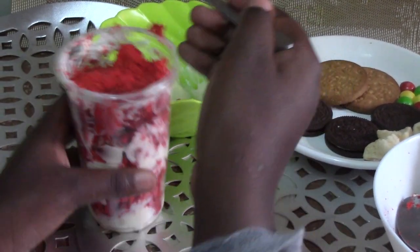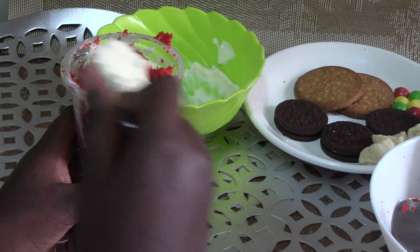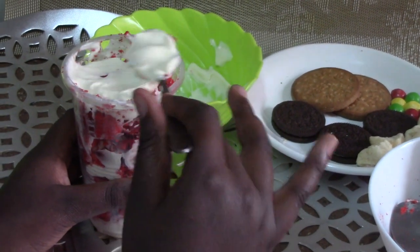We are going to be using the remaining whipped cream and then we are going to be decorating our cake.